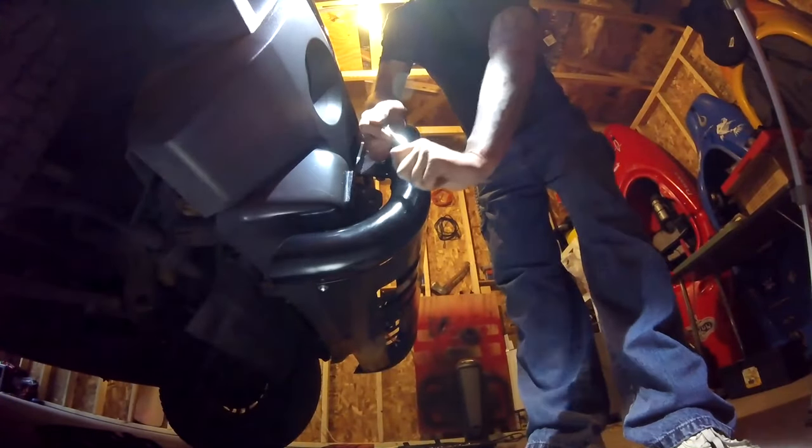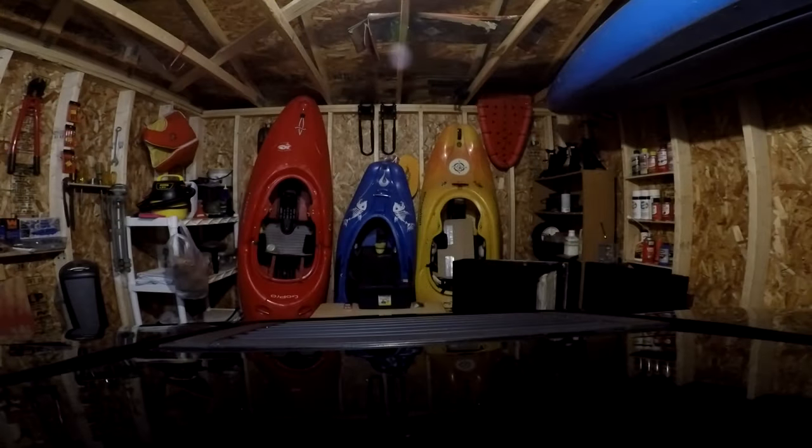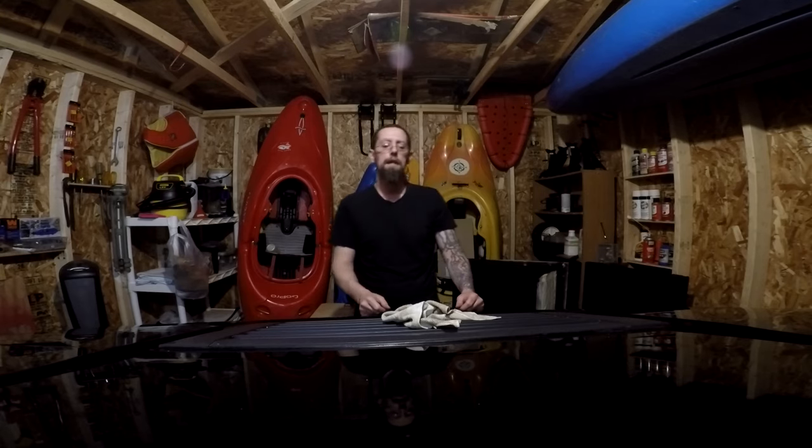Now that the bow bar has been mounted, I'm going to put the front plate back on. All in all, it's a quick and easy install. Thanks for watching. Please subscribe and click the bell icon to be sure you're notified of upcoming videos from Wild Country Adventures.